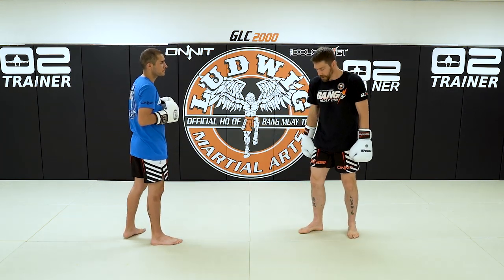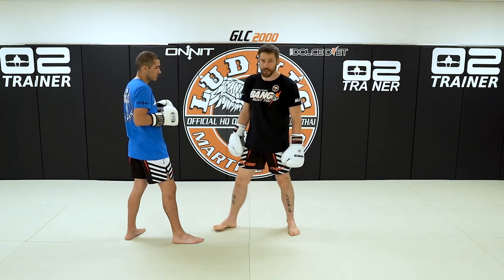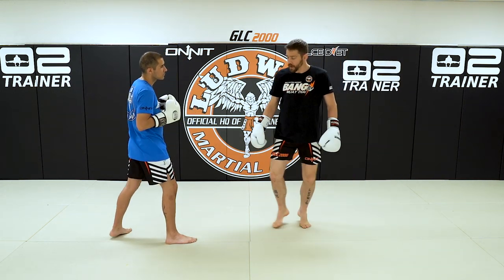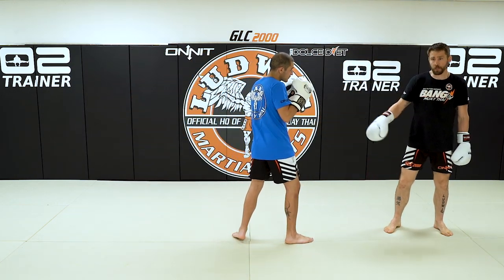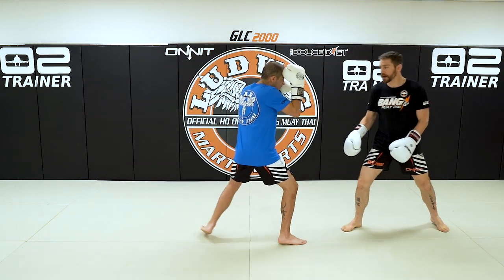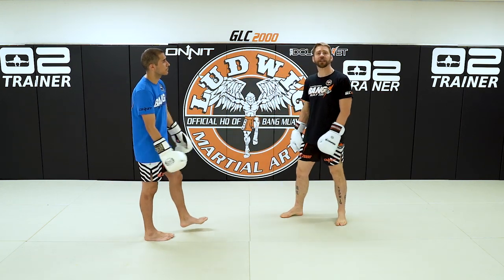The gallop step is when you step to lead, the rear foot comes in, and then you step back to your original stance. You're just galloping, shuffling, just doing this. Here with Adrian, I'll have him gallop forward and I'll just gallop back, just following each other. I'll stop, he'll go back, I'll go forward — doing it twice, just gallop, gallop, gallop.